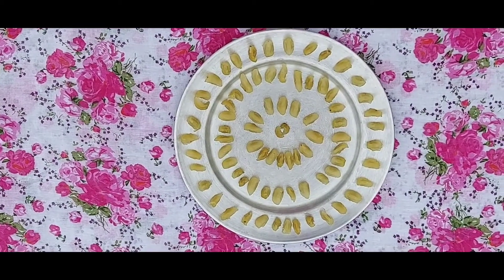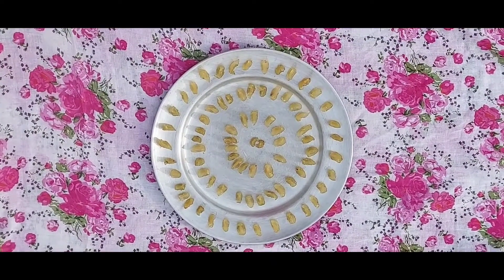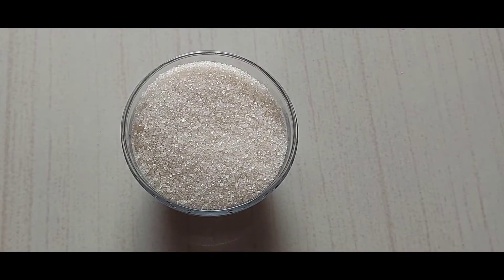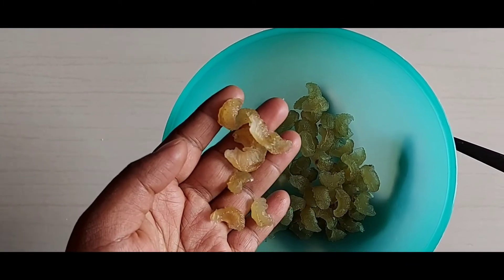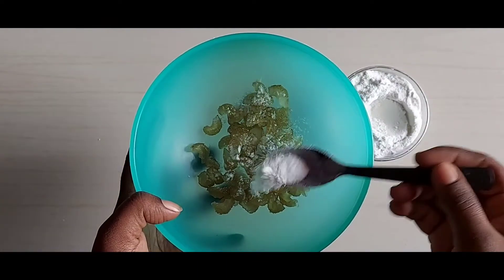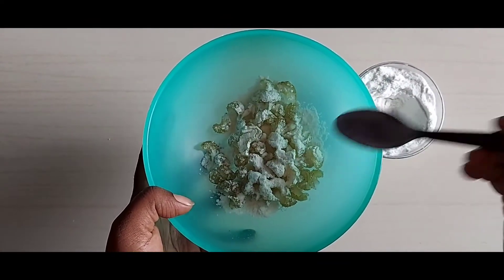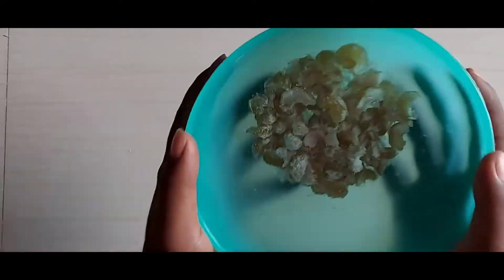After one to two days it will be good. After 2 days it will be dry and the color will change. Add 1 cup of sugar and a nice powder. After the powder, dry it for 3 days and pour the dry powder over it.